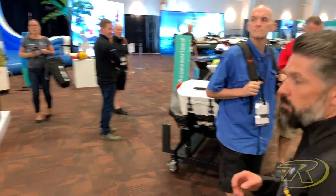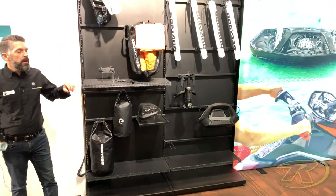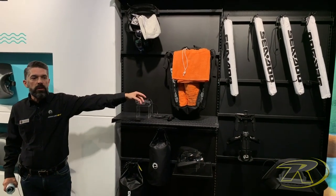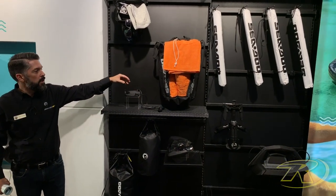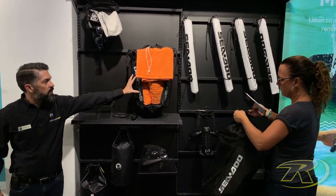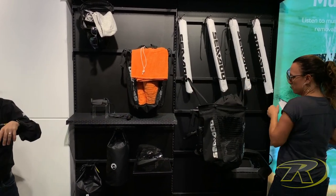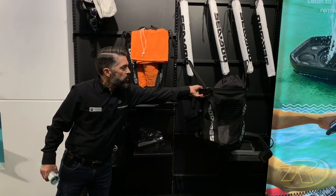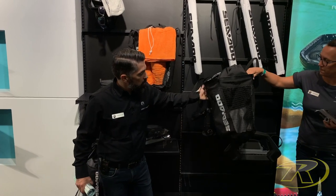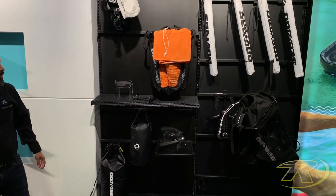Over here we have bin organizers. These were launched back in 2018 with the introduction of the new vehicle. What we have new this year is a new model for the GTI platform. The storage bin shape has changed slightly, so we're now offering a new one with a plastic reinforced ring on the perimeter of the bag. The rest of it is pretty much the same construction with meshing that allows wet gear to dry inside the bag.